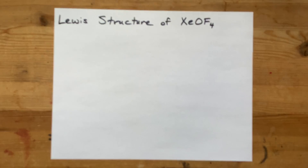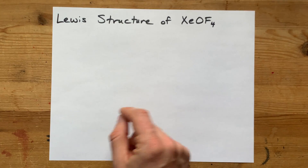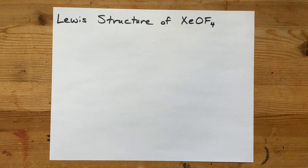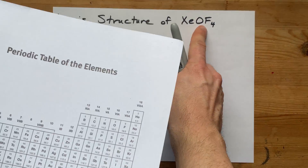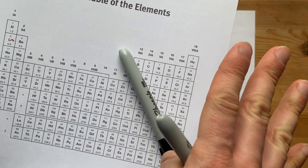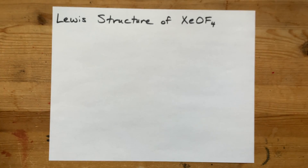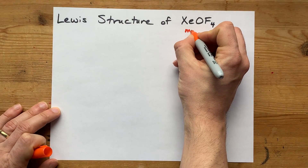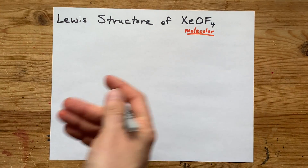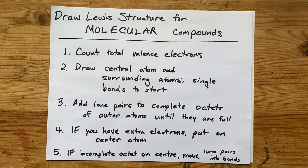We are going to draw the Lewis structure for XeOF₄. This is my favorite one to try to trick students with. Step one: note that xenon, oxygen, and fluorine are all non-metals. They all come from the right-hand side of the staircase on the periodic table. When non-metals all combine together, they form a molecular compound — it's not ionic. There are no metals here. I have a method for drawing Lewis structures of molecular compounds.